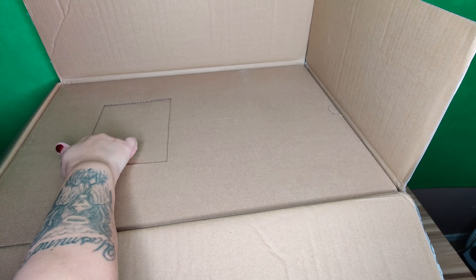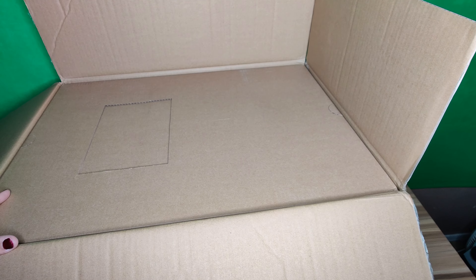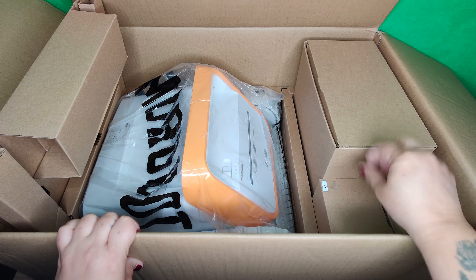You remove the top part of the inner box and it exposes the vacuum and the accessories. Right here you can see the vacuum, and on the other side there are three little boxes containing the accessories.